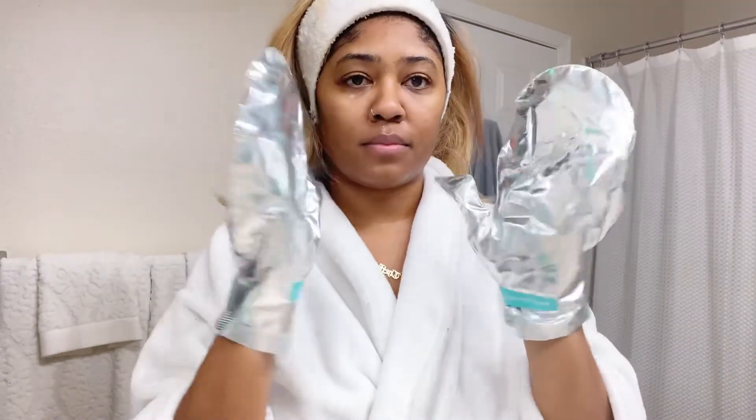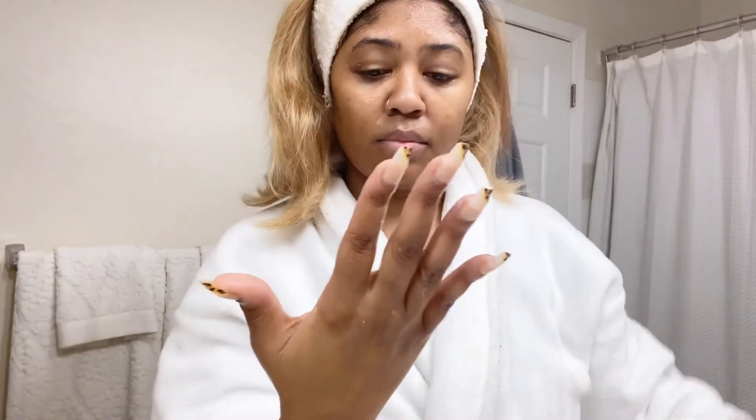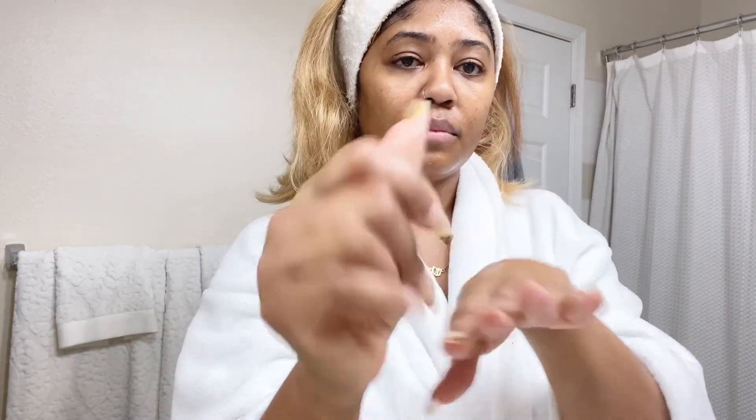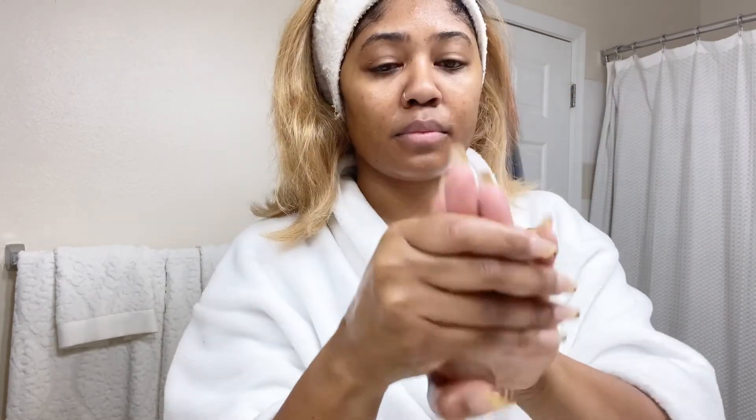We're going to sit with our hands in the gloves for 10 minutes, then take them out. And as always, just massage in the extra goodness, letting that penetrate and moisturize and marinate — all that good stuff before you go to bed.